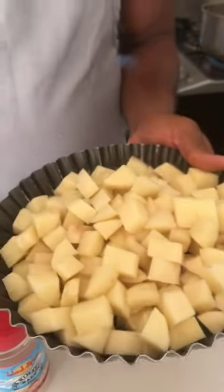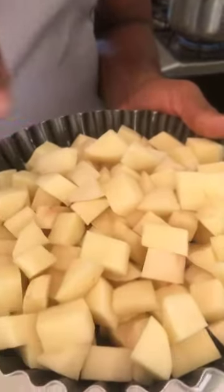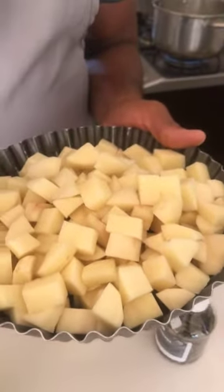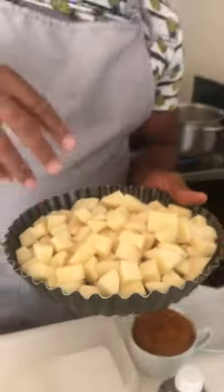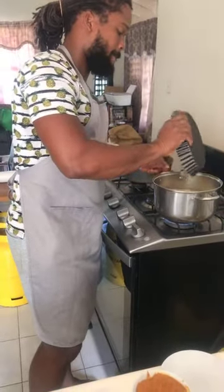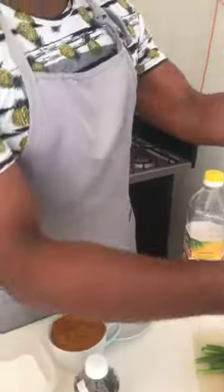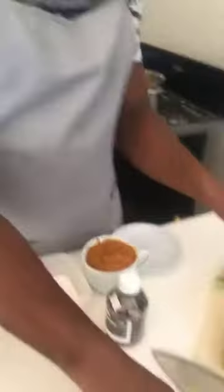The potato is cubed very small — the reason is it allows it to boil faster. And the cubes are roughly the same size. You want to do that so the cooking time is even; if different sizes, the smaller ones will be done while the larger ones aren't. One seasoning I forgot about is cumin, which works very well with potato — I'm going to be adding a little bit of cumin to the potato mix.